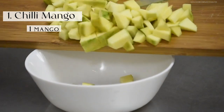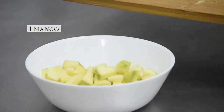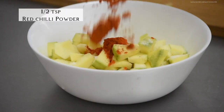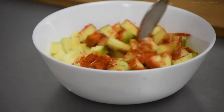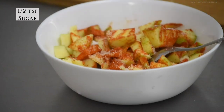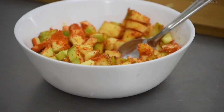For lunch, my mom makes Kerala-style rice meals on weekdays. This chili mango is my favorite. For this, just mix together cubed raw mango — if it is slightly sweet, it would be better. Then add in salt, red chili powder, a pinch of fenugreek powder, and mix it. Then add in sugar, mix it, and let it sit for about an hour or more. The water will come out of the mango and it'll look like a pickle.